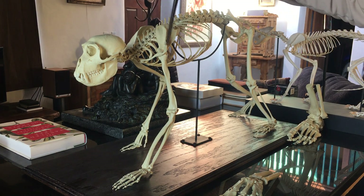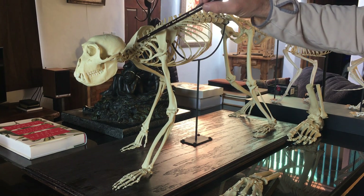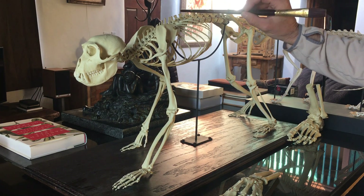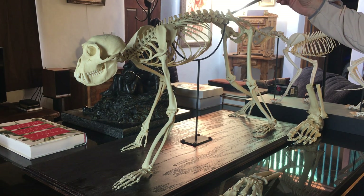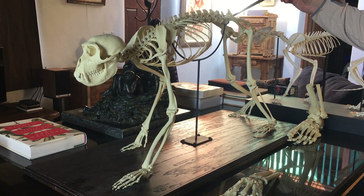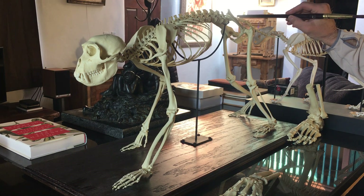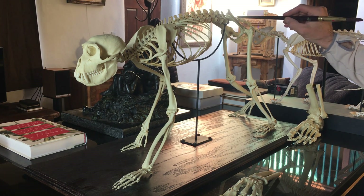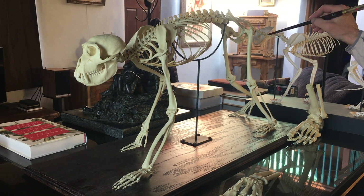Coming up here again, we have the clavicles and the sternum. Then we get to the lumbar, and we come down to the sacrum — the sacrum is right in here. In humans we have the coccyx bone, but in the monkey these are caudal bones, and that is where the tail is.